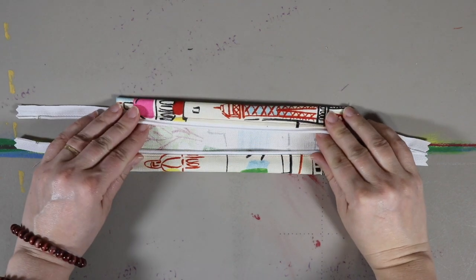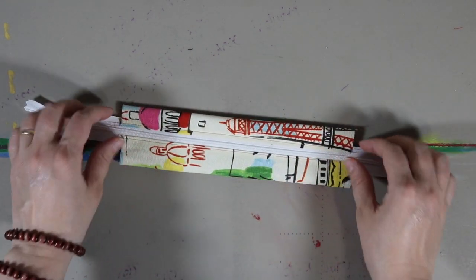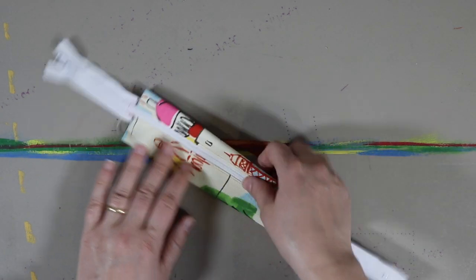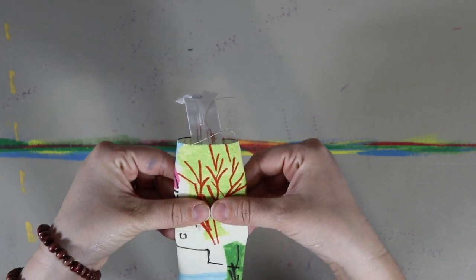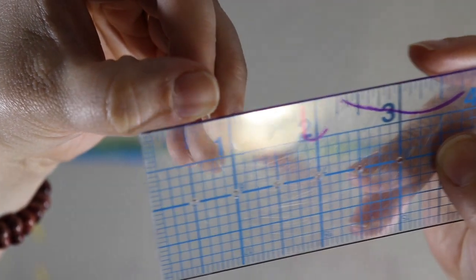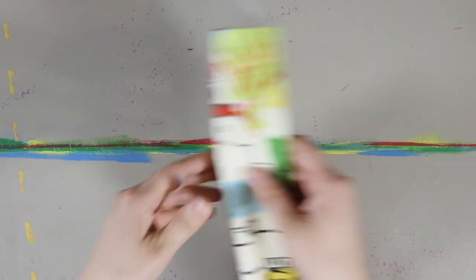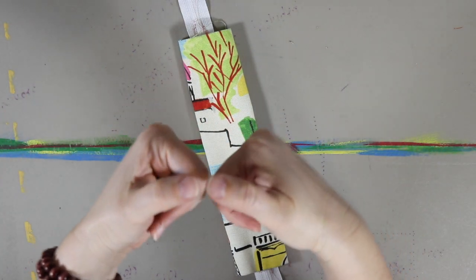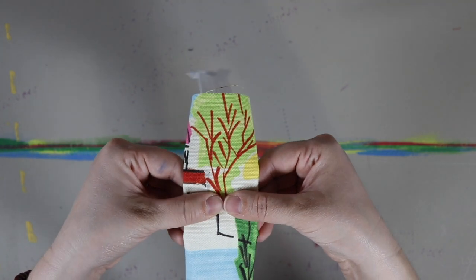Now that I have both sides ironed down and topstitched, this is what it should look like. The next thing we need to do is figure out our middle — we want our zipper to line up in the middle and right in the middle down the back. It needs to be about an inch, and I just use my thumbs to measure. Between the edge of my thumb and my fingertip is around an inch, so I do a lot of measuring with my thumbs.